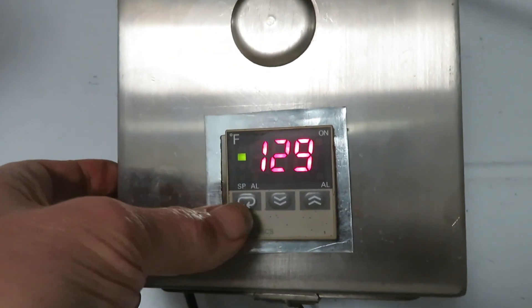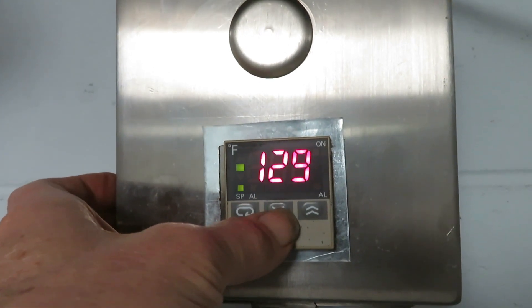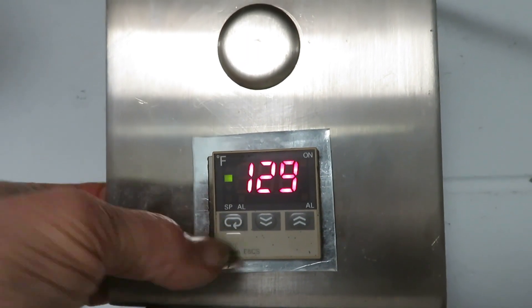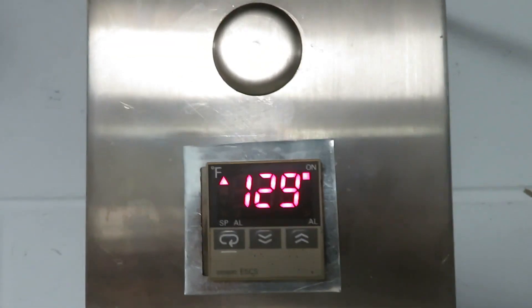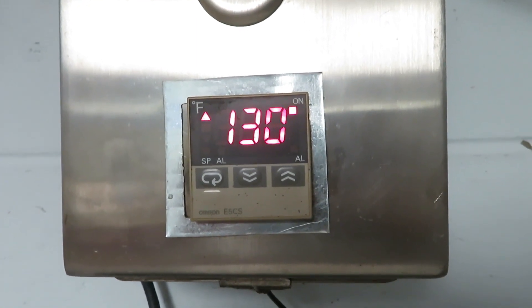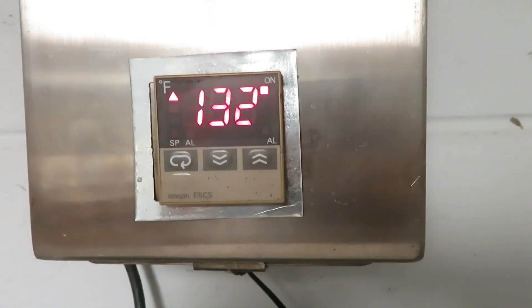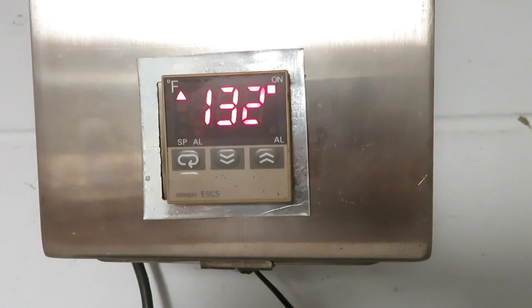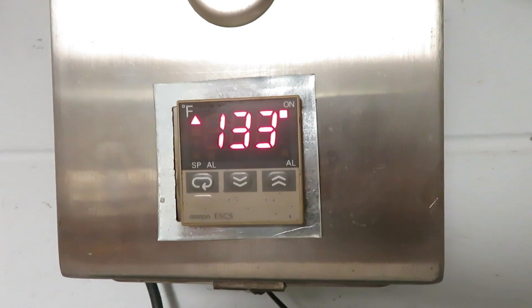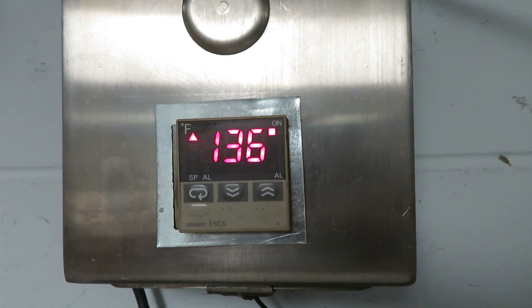It's not rising, so we're going to take this back down to 125. I'm just experimenting around to find the set point at which this will most effectively deliver heat. If you have the set point too low, it doesn't give the system a chance to build and it'll run constantly at a lower temperature. So if the goal is to deliver higher heat, you need a higher set point.